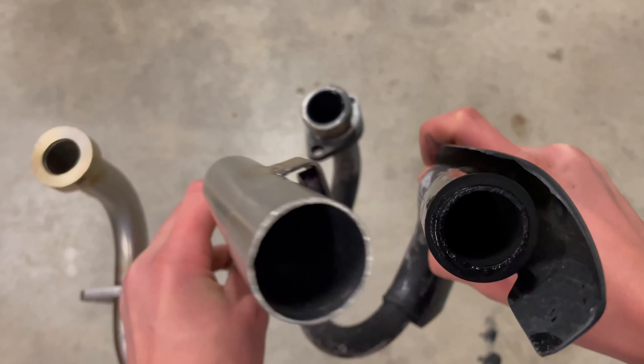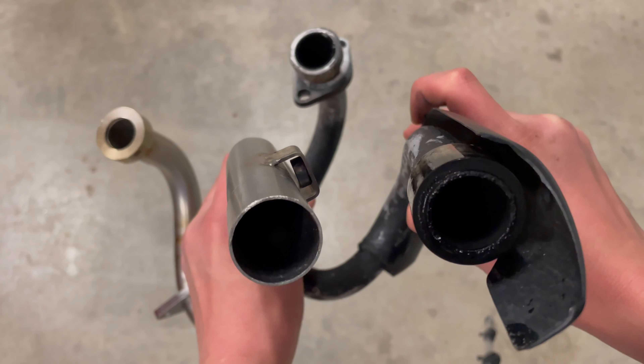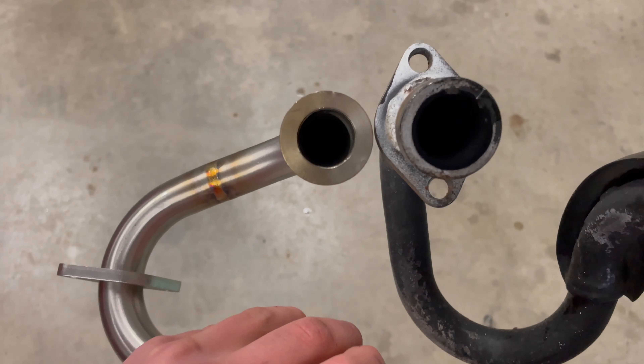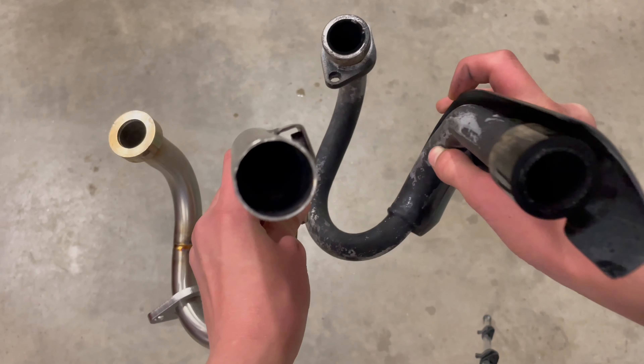Right away you can see that the end of the header pipe of the PC pipe is a lot bigger than the stock pipe. But the front of the header is a lot smaller — must be how they build up the power.